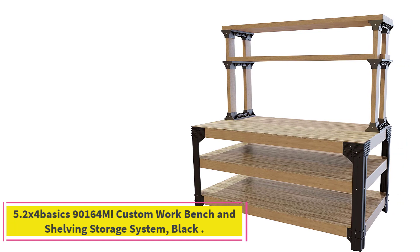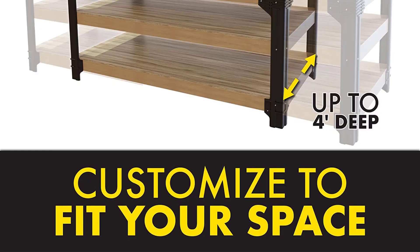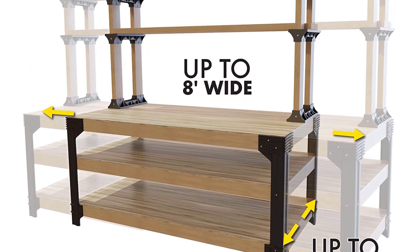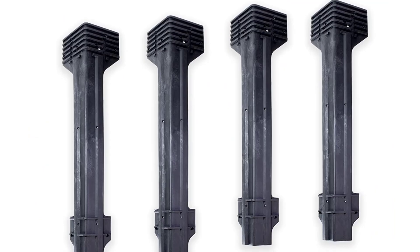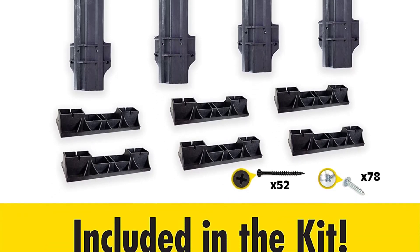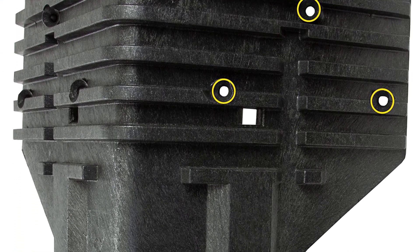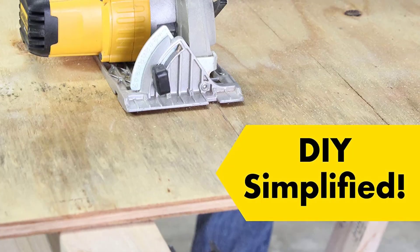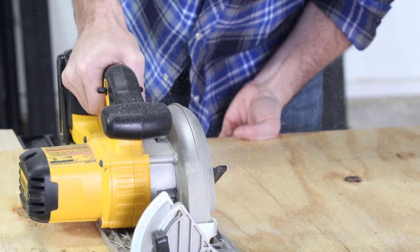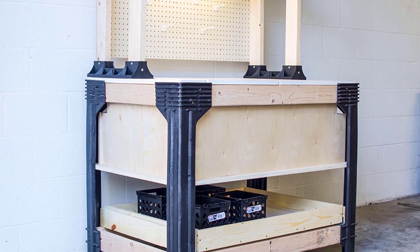Number 5: 2x4Basics 90164MI Custom Workbench and Shelving Storage System. If you need a fully customizable solution for your 3D printing workspace, the 2x4 Custom Workbench is probably the best table for your needs. It comes with 4 workbench legs and 6 shelf links that you can set up in various configurations to get the perfect table for your 3D printing setup. This workbench is somewhat of a DIY project, and you will need to provide your own lumber to build the table and shelves. The brackets are made of heavy-gauge structural resin that can support 1,000 pounds of weight when combined with the lumber.